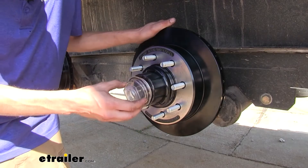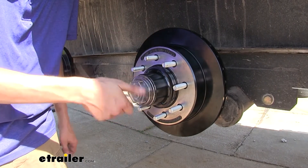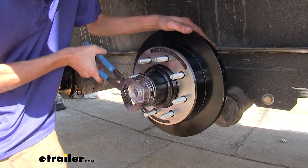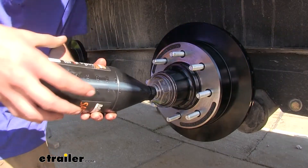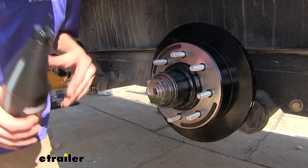Now we'll take our new oil cap and screw it onto our rotor, then snug it down until it's tight. Now we'll put our oil in, filling it up to the edge of our cap and letting it soak in for a bit.